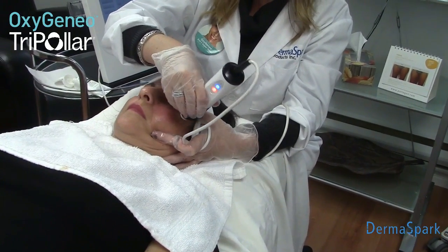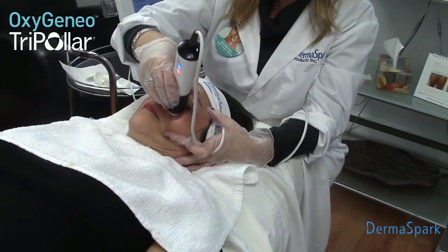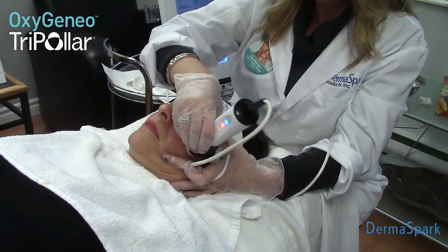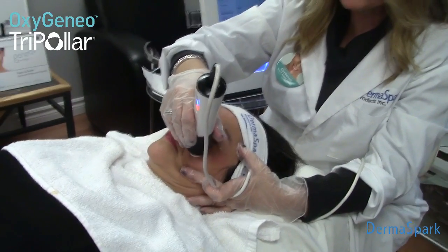When you're doing this treatment, your endpoint — you're going to see a slight swelling and pinking of the skin. And you're going to see immediate results by the lifting.